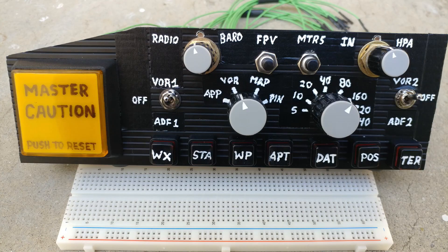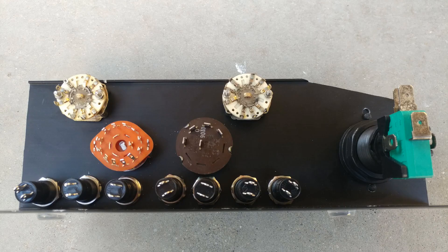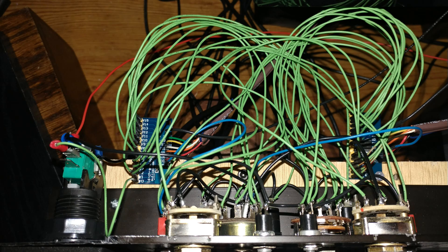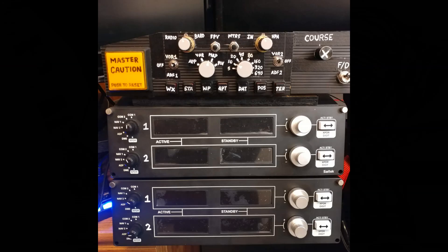Then I decided to build myself an EFIS panel, which is by far the most complicated little panel I've built so far, because as you can see it has a bunch of buttons, a bunch of switches, and also the master caution light. This is what it looks like from the back after I put all the switches in place but before wiring, and then I get to the wiring part and it starts looking a little bit messier. In my head it still all made sense — knowing which wire was going to be used for what — and once I hooked it all up to the two little multiplexer boards, the only brown multicolored wires are the ones going to the Arduino.